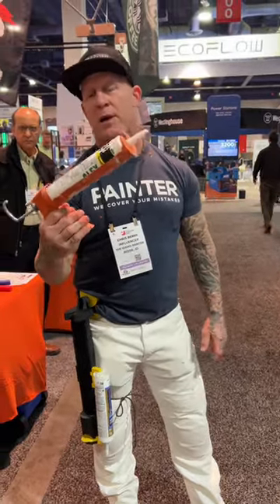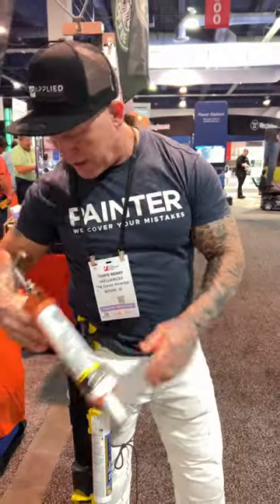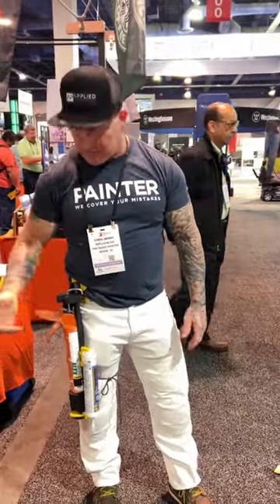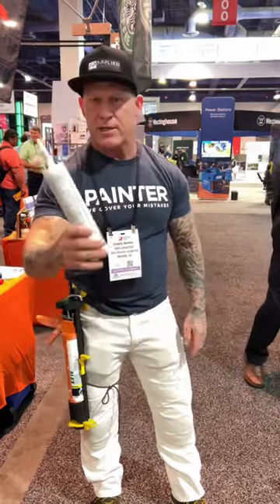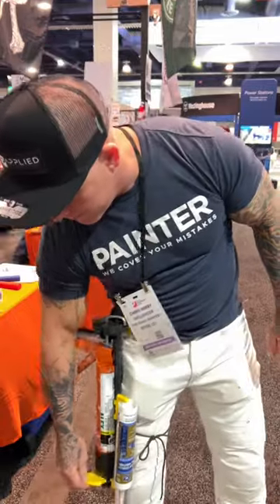The question is, what does my audience think — would you use something like this? This caulking gun holster locks into place, holds an extra tube of caulking. It's got a drip tray. You can tie it to your leg so it doesn't move around.